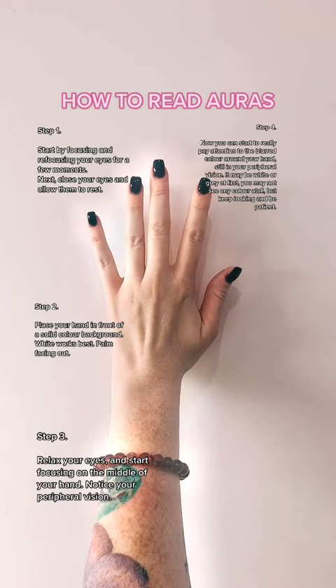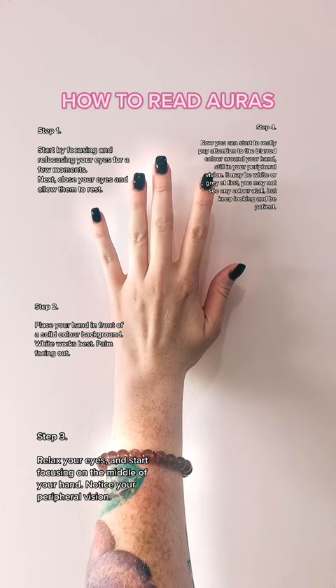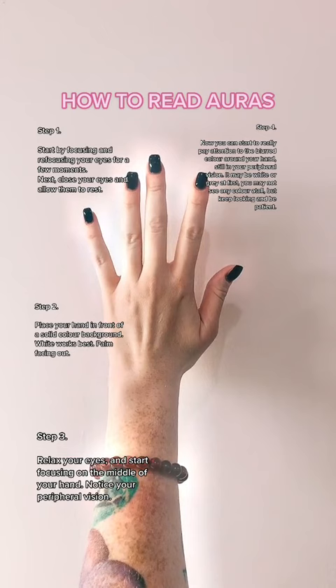Step 4: Now you can start to really pay attention to the blurred colour around your hand, still in your peripheral vision. It may be white or grey at first. You may not see any colour at all, but keep looking and be patient.